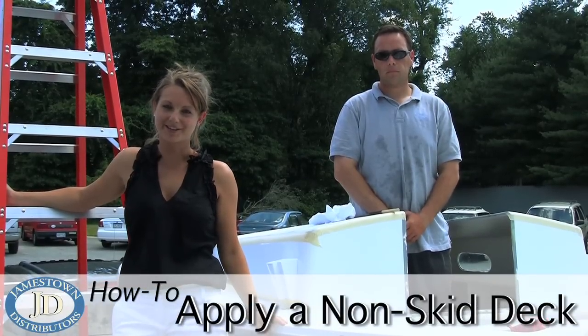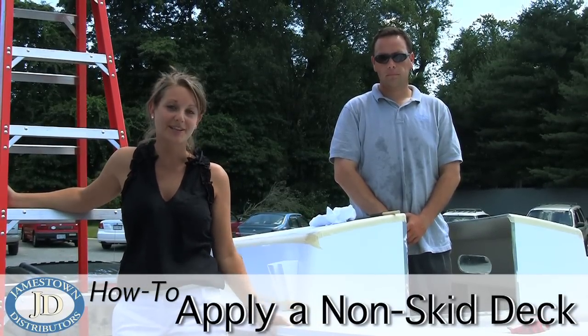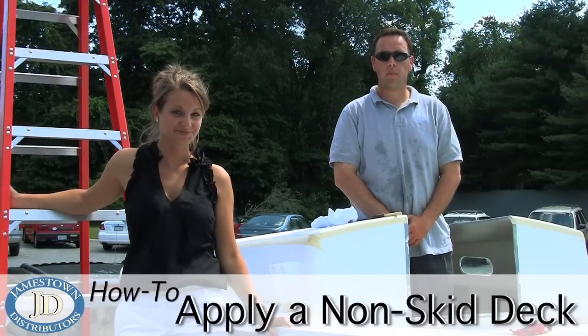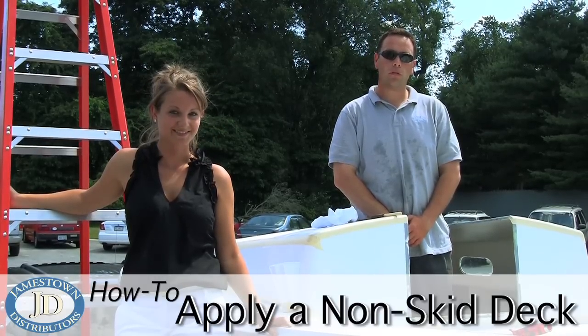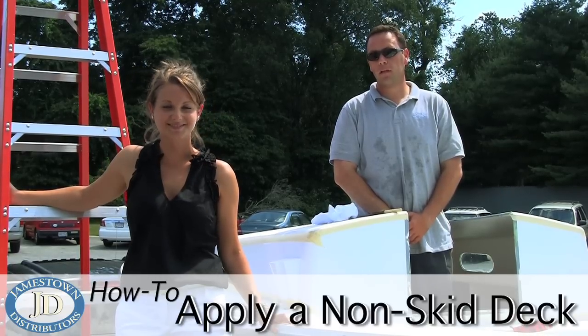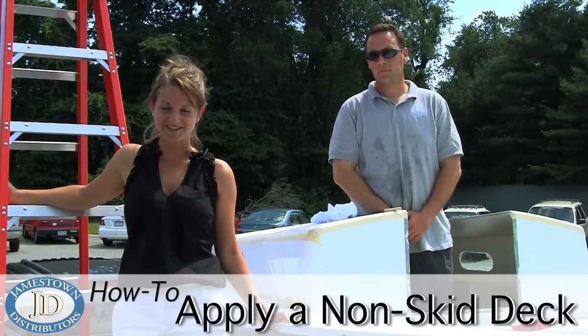Welcome to the Jamestown Distributors Workshop. I'm here with Skip who's going to show us how to create a non-skid deck. Today we're using Interlux's Perfection Plus paint along with Allgrip's coarse GripTex non-skid additive that will help us create the perfect non-slip surface. Take a look at this how-to video.